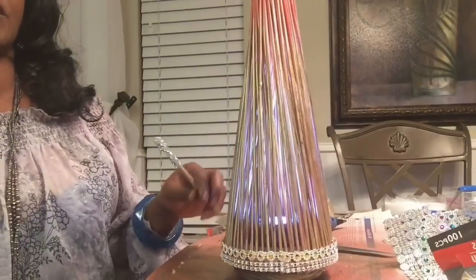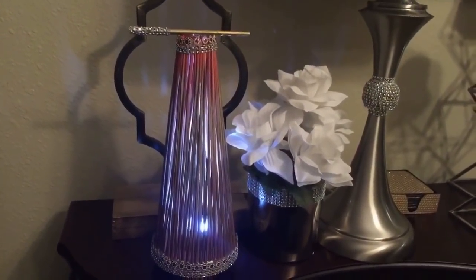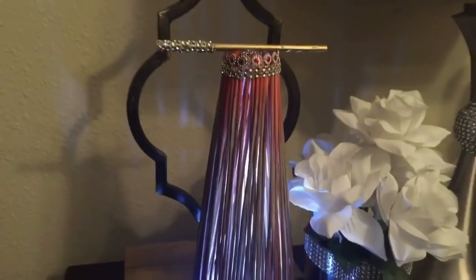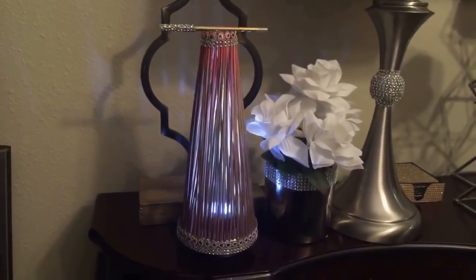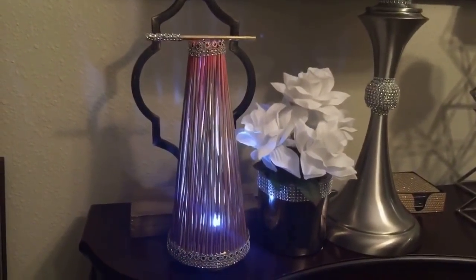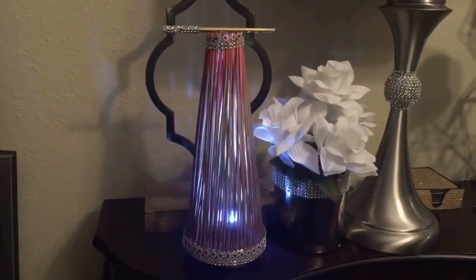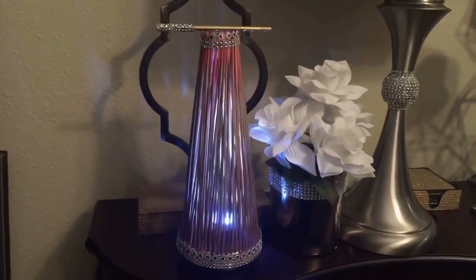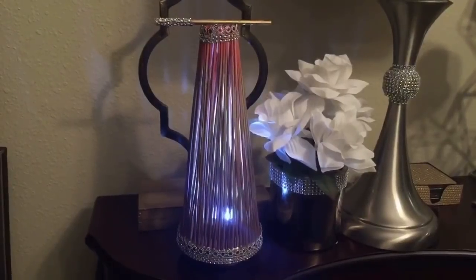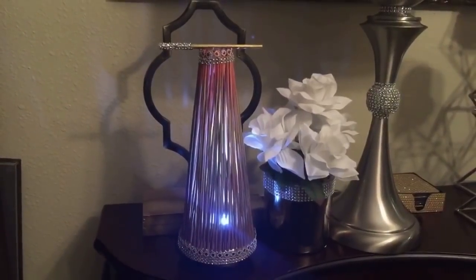I'm going to go ahead and put this on the table so you get an idea of what it looks like. Guys, this is how it turned out and I must tell you, I absolutely love, love, love the detail of this lamp — the color. I'm glad I chose these colors. I think it looks great. This is my bamboo lamp. If you like it, give me a thumbs up and share with your family and friends. If you're not a subscriber, I hope you will become one — hit the subscribe button and be a part of this family. Thank you so much for your support and your comments. I truly appreciate them and love hearing from you guys. Thank you. I will see you tomorrow on my next DIY.